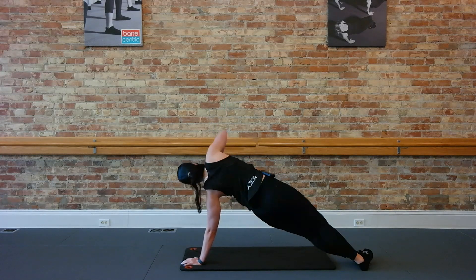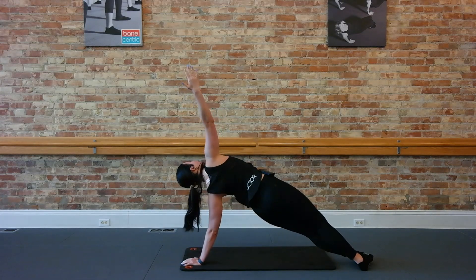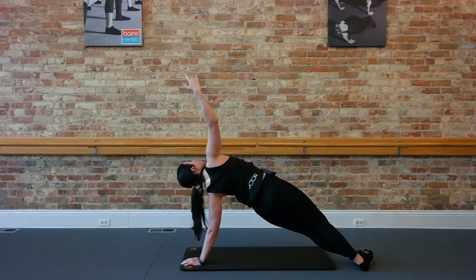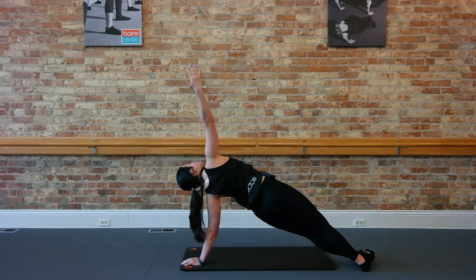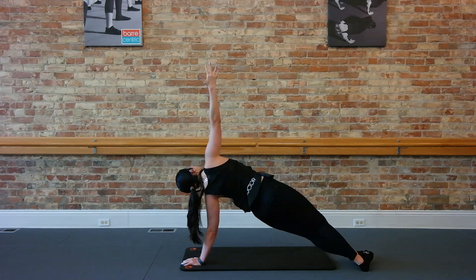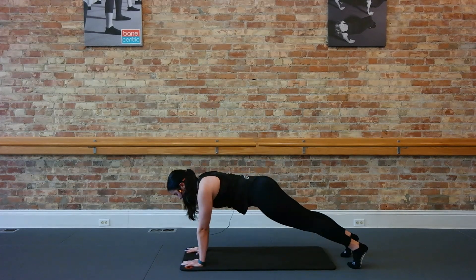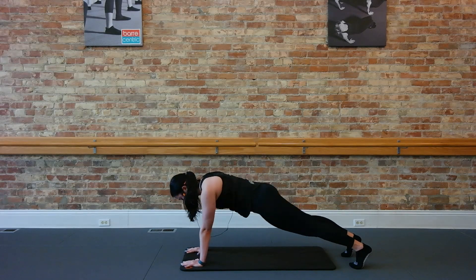Now let's thread that arm: go down and up, down and up. Couple more here. Down, for two, up. Last one. Just take that hold, you have eight, press those hips up, six, four, three, two. Come back to the center, hold. Left top of those hips. Half, up. Six, four, three, two, one. Good.